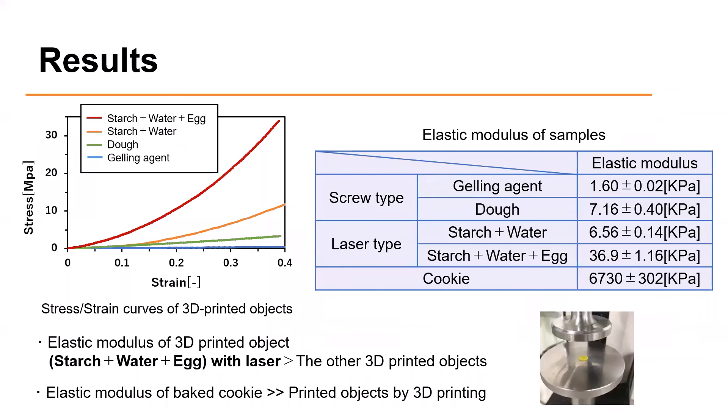This slide shows the compression test result. The graph on the left shows the stress-strain curves of samples printed with laser type and screw type. The table on the right shows the elastic modulus of each sample. The elastic modulus of the 3D printed objects of starch, water, and egg with laser is greater than that of the other 3D printed objects. However, the elastic modulus of gelatinized material by laser irradiation is still lower than that of the cookie. I will explore the 3D printing method to increase the elastic modulus.